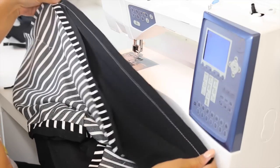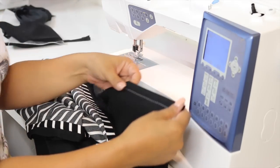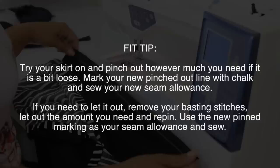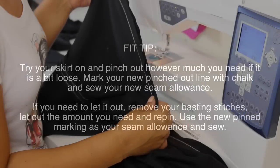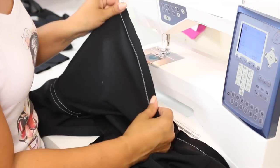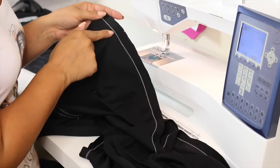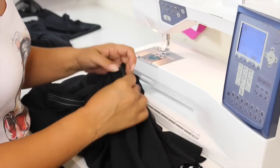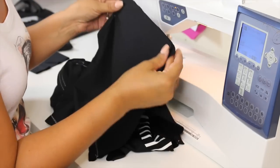Once you've sewn your basting stitches onto both side seams, go ahead and try the skirt on and see if you need to take it in a bit or let it out a bit. Now that you have tried on your skirt and everything fits, go ahead and sew your permanent stitch using a regular 2.5 stitch length. Then we're going to finish off a little something at the vent before we move on.